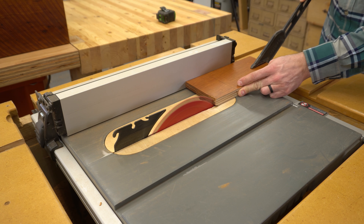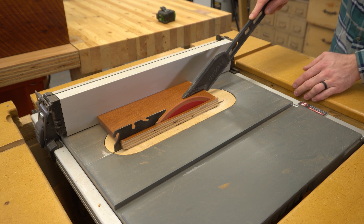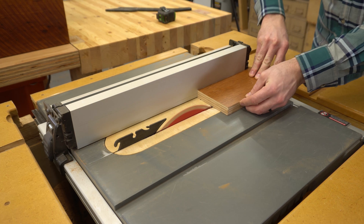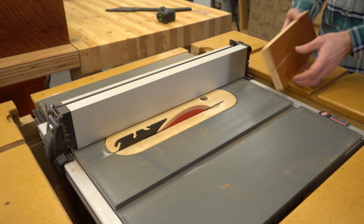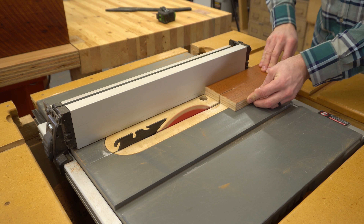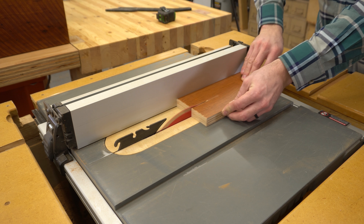I started out with a scrap piece of three-quarter inch plywood and ripped it to exactly four inches wide. The length isn't too important — it should just be long enough to accommodate the deepest drawers you think you'll encounter. I moved the fence to just under two inches and made a short cut, then flipped the board over and made the same cut. This gives me a thin window in the exact center of the board.